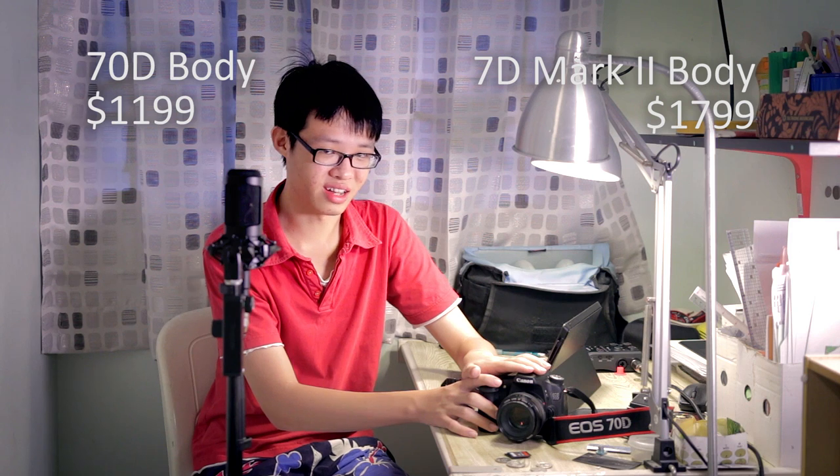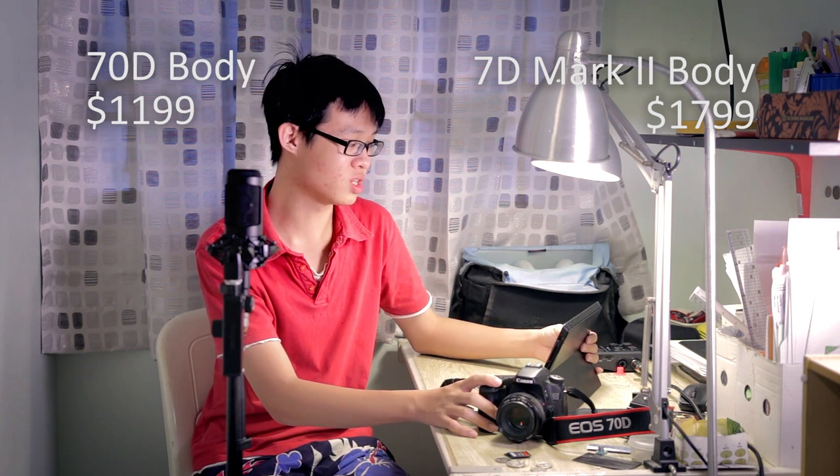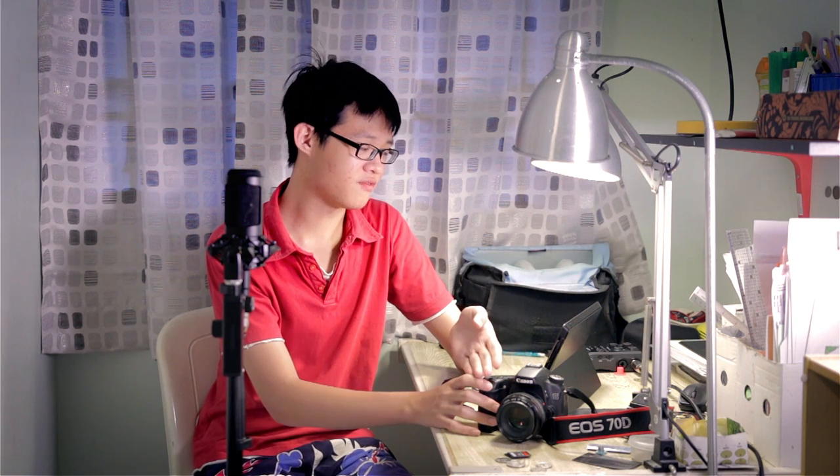The listed price for the 70D is $1,199 body-only, whereas the 7D Mark II is $1,799 body-only — a $600 difference. For that $600 more, the 7D Mark II offers slightly higher maximum ISO, dual Digic 6 processors, 10fps burst, dual card slots, a hugely improved AF system, a larger buffer, 60p in full HD, a tougher build, and a better viewfinder.